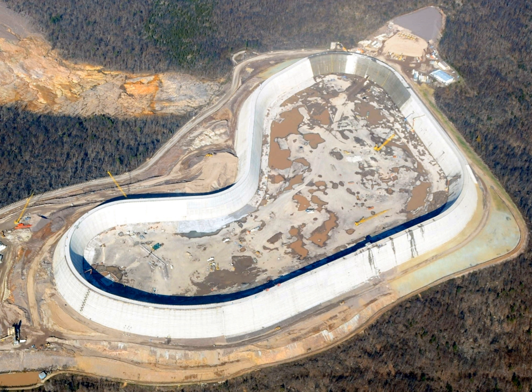RCC is placed in a manner similar to paving. The material is delivered by dump trucks or conveyors, spread by small bulldozers or specially modified asphalt pavers, and then compacted by vibratory rollers.